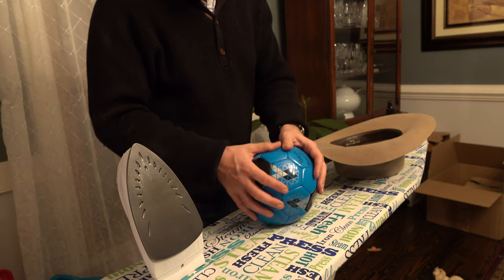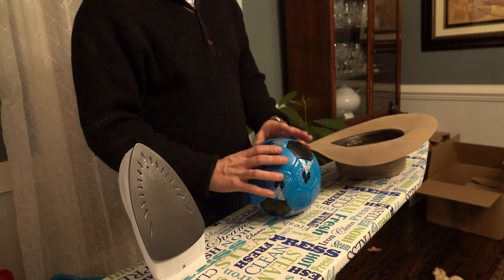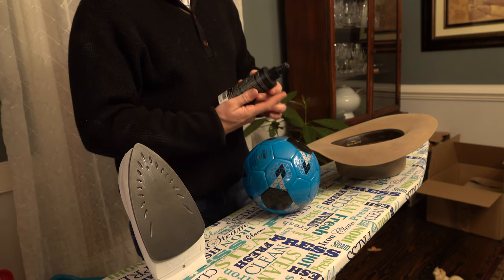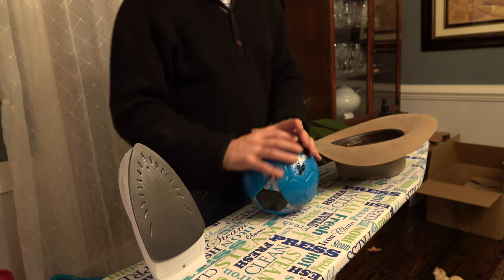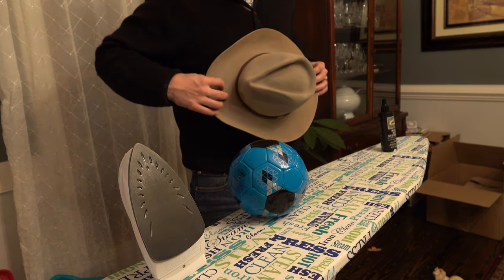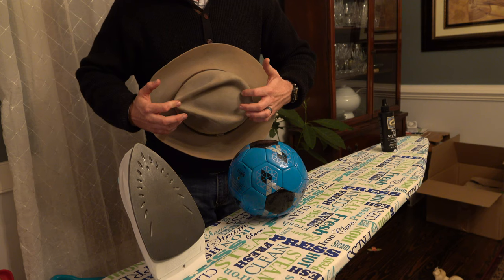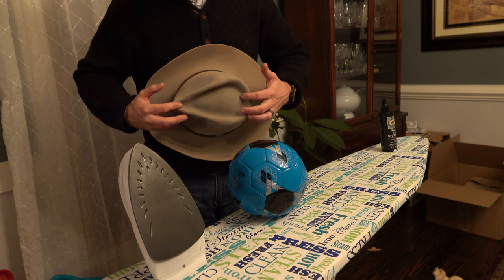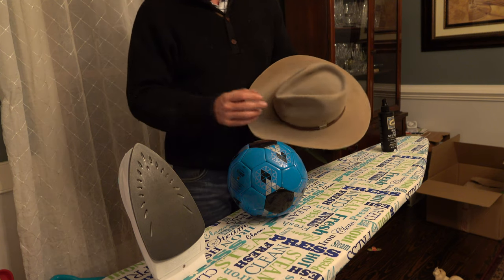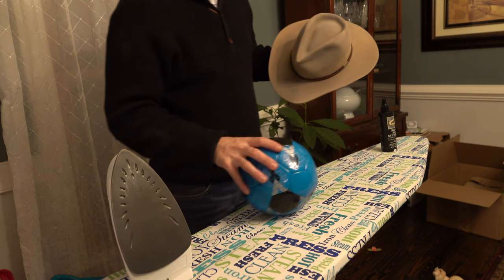I realized I didn't record a lot of that. Basically what happened: I took the iron, steamed the top of the hat right here, steamed around it really good, then pushed and stretched with the ball inside the hat. I basically stretched the felt with my fingertips and stretched out all of the wrinkles. In between each thing that I did, I also sprayed it with the hat stiffener to help hold everything stretched out into place.